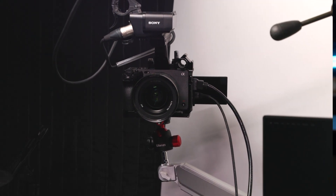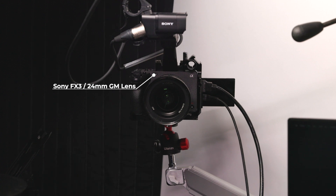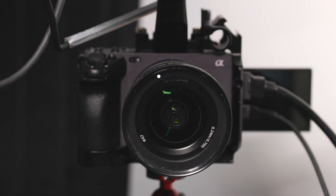First and foremost is the camera setup. It's not necessarily the brand of camera that is important — it's that whatever camera you go for has an external power source so they'll keep running for the duration of your streams. For my setup, I have the Sony FX3, which is a dedicated video-specific camera.